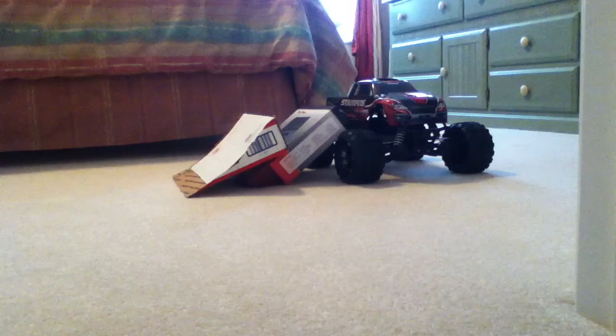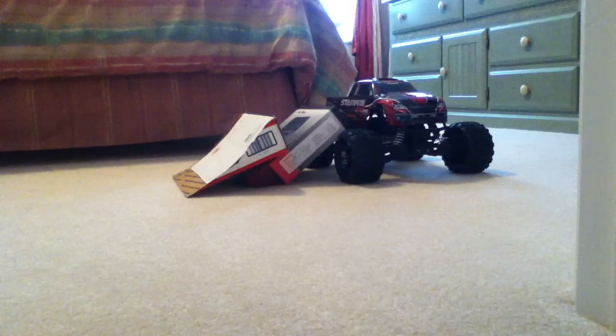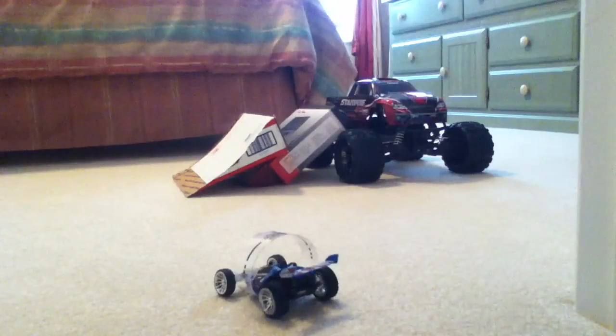Hey guys, this is Arcement13 and I'm showing you me jumping my Air Hogs Hyperactives over this stampede. My stampede.